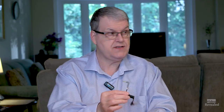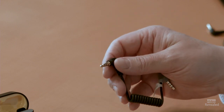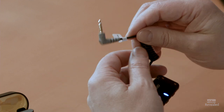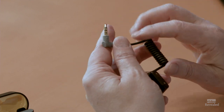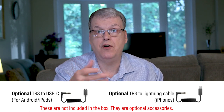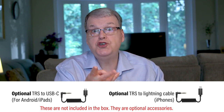What if you don't have a headphone jack? There are two optional cables you can get from Hollyland — about the same size, but with a different connection on the receiver end: either a USB-C cable or a Lightning cable for an iPhone. So whether you're using a tablet or a phone, those two will have you covered.